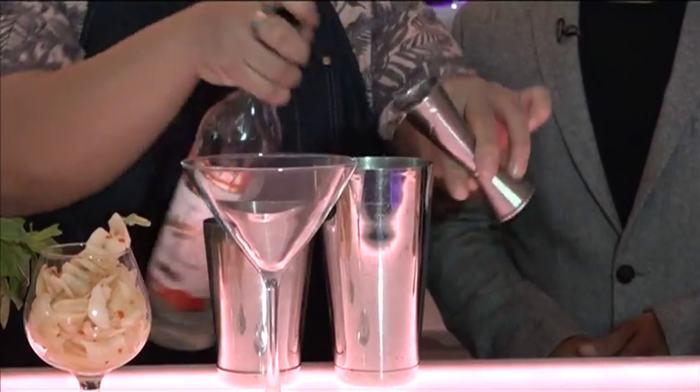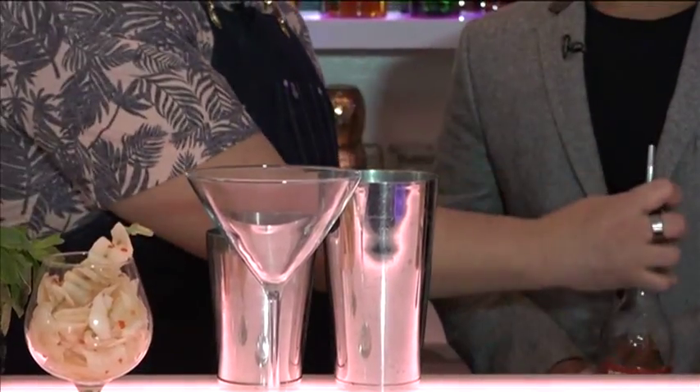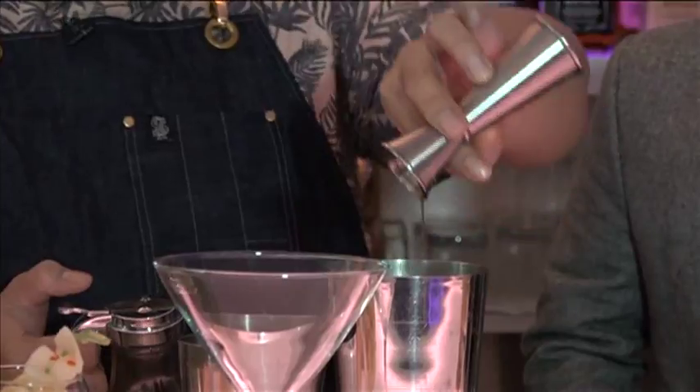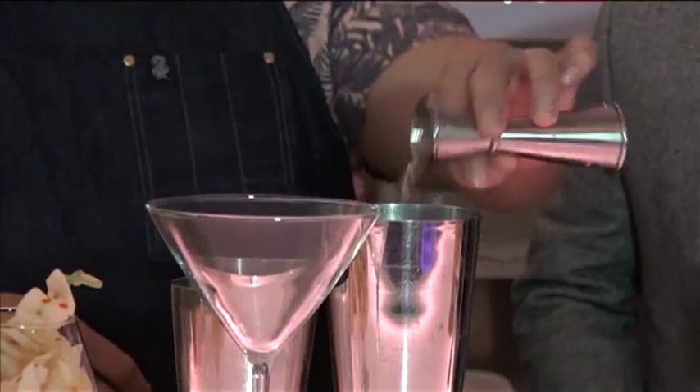We're gonna do a full shot of Sterling Vodka — two ounces. And then we're gonna add the pickled papaya brine, half an ounce. Just a little bit of rice wine, maybe a quarter ounce.